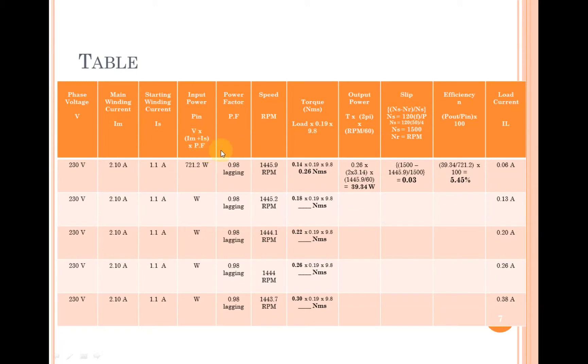The power factor is much improved here because the capacitor is connected throughout the operation. Connecting a capacitor in series plays a part in power factor correction. We achieved an improved power factor of 0.98 lagging, compared to 0.95 lagging for the capacitor start motor. The speed is almost constant throughout operation — there is very little decrease in speed as we increase the load.